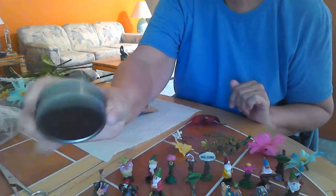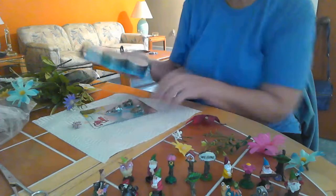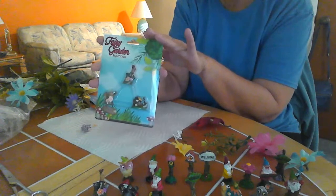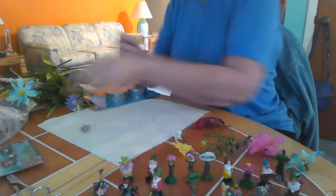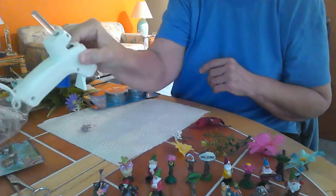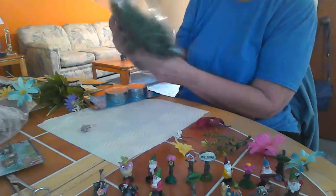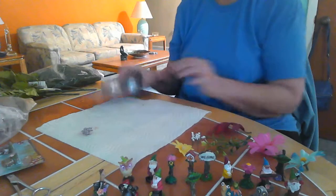Supplies that you're going to need for this: the magnetic tins, the little minis — they have all different kinds at Dollar Tree, they come three in a pack, and I have a variety of them out here today. You're also going to need a glue gun, some filler for the tin — this is actually Easter basket grass — and maybe a variety of flowers if you want to use them.